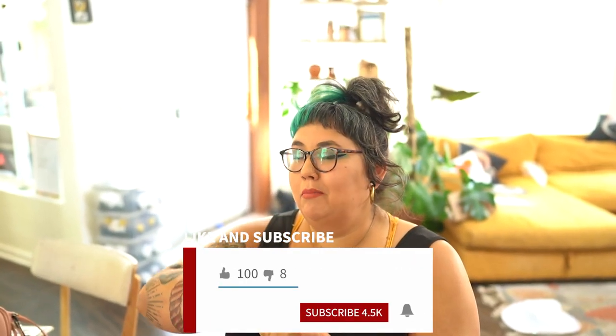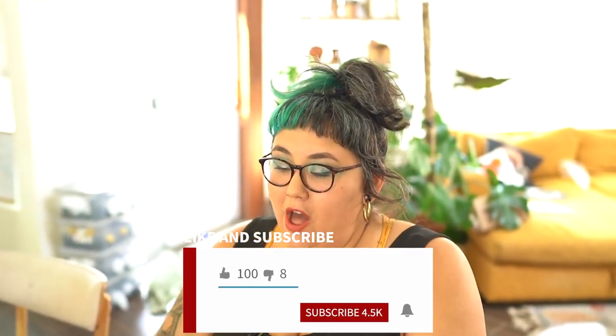Hey everybody, welcome back to Sam Cam Do. I'm a mom, I'm a maker, and what the heck is happening on the internet today?